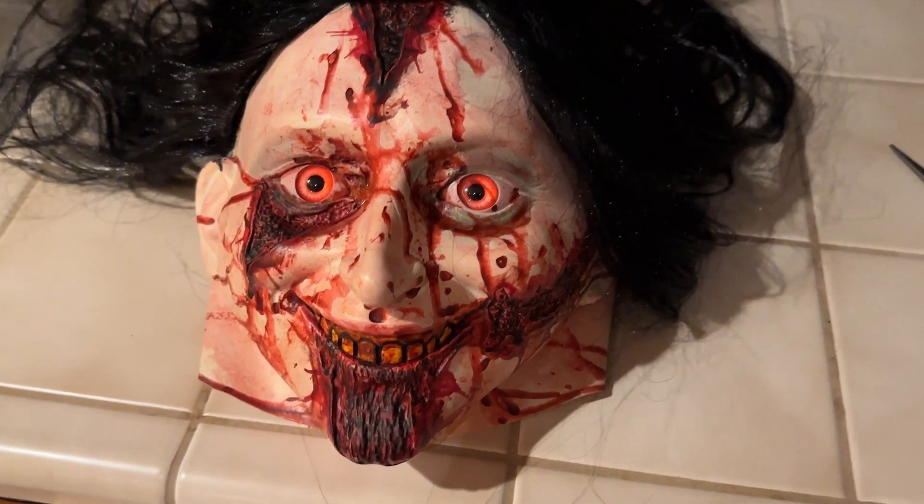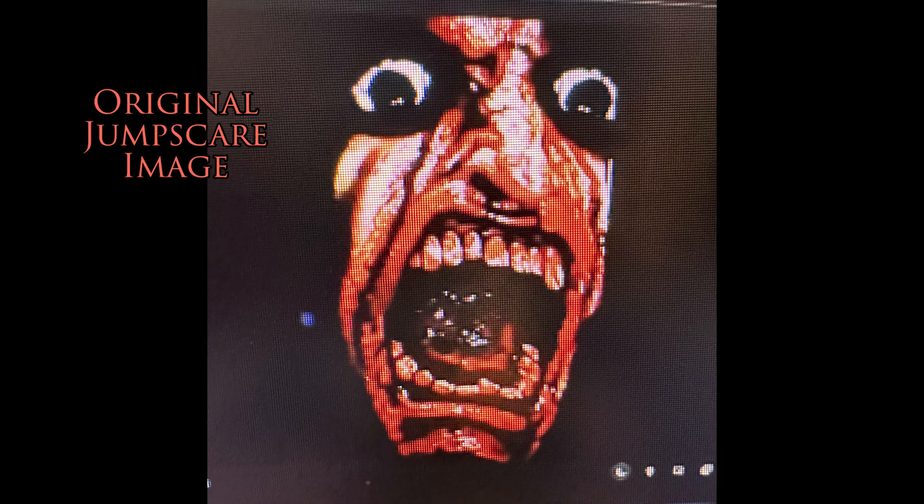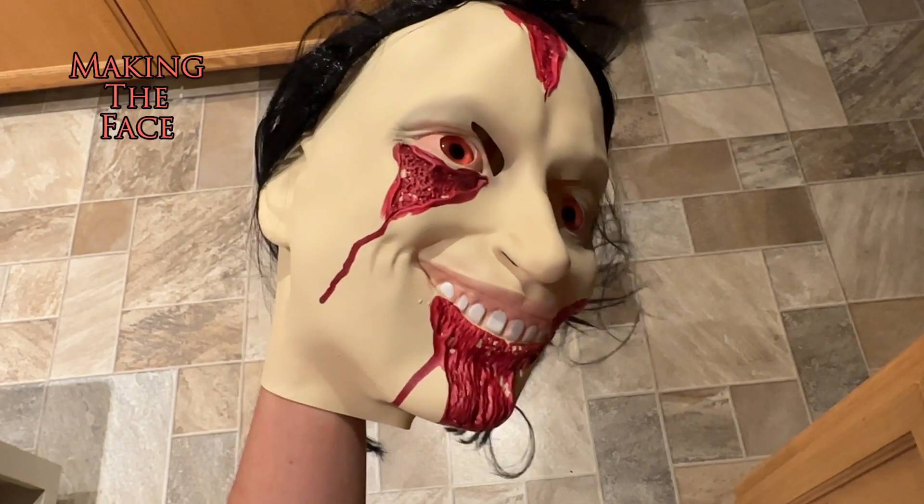This is the mask I used to create the monster — the screaming bloody face from the original jump scare. This is what the original mask looked like.